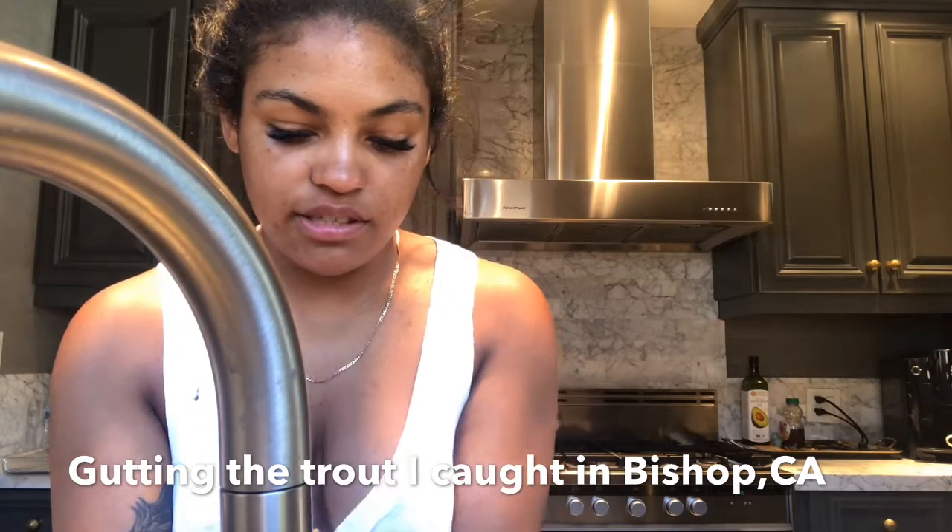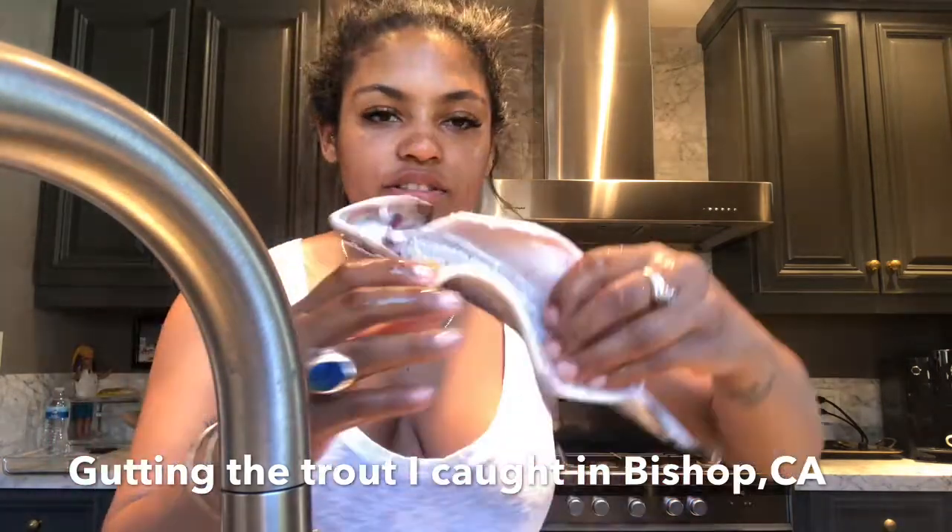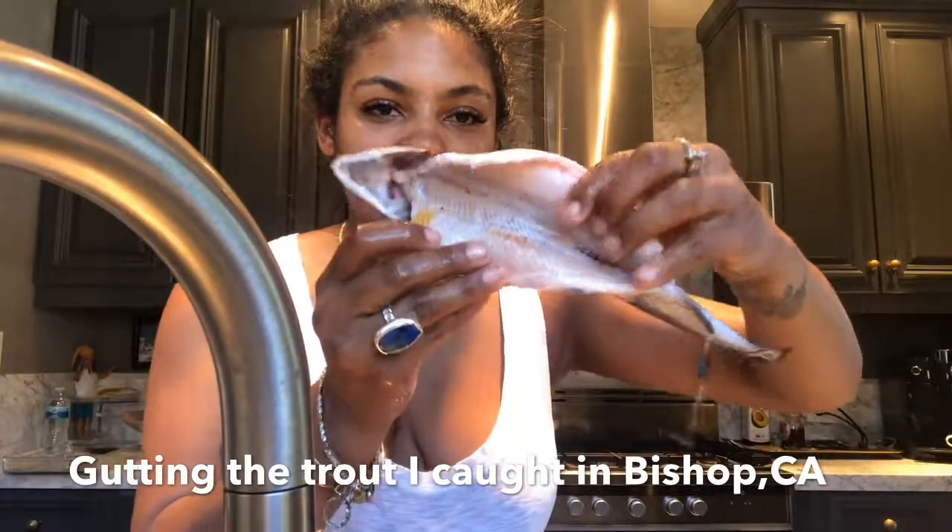Now you can see how clean it is. Smells good. Here's my clean fish.